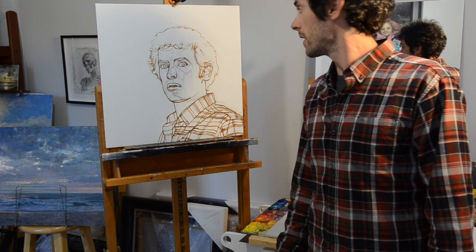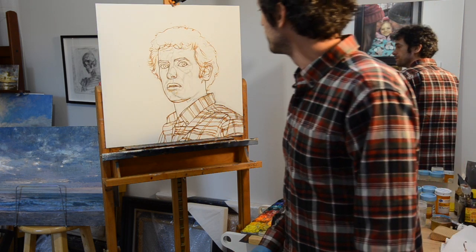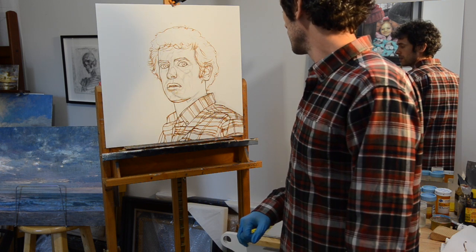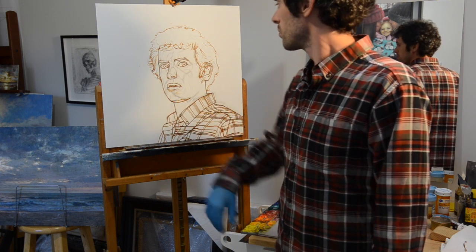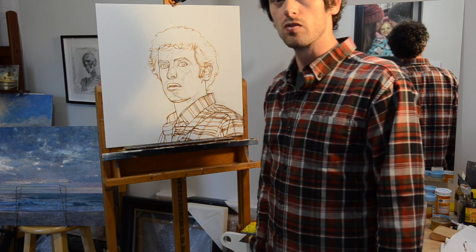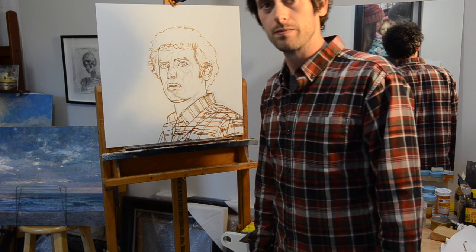All right. Now we're going to let that dry for a couple of days, and hopefully it'll be pretty solidly dry by then — maybe we'll need to give it a couple more days — but letting this dry properly is pretty important. So we're going to let that dry, and then we'll move on to the next step, which is the grisaille. See you then.